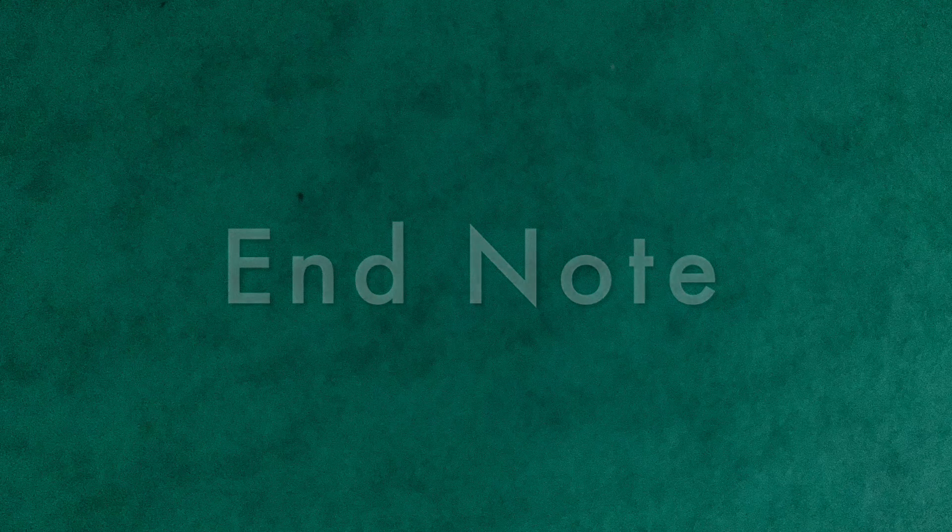Right, that is the end of the video and I'll see you in the next one. Take care of yourselves, peace.